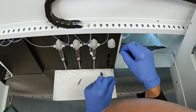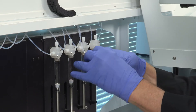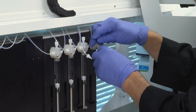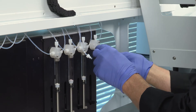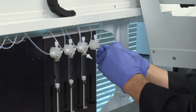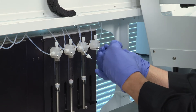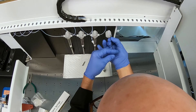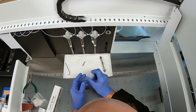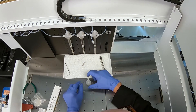Use an Imperial Standard set of Allen keys and remove the screws from the face of the four-port valve. All screws on the Oil Express instrument should be Imperial Standard, with the exception of any motors, which are usually metric. Remove the old four-port valve by pulling it straight out and leave it in its orientation with the plug still intact.